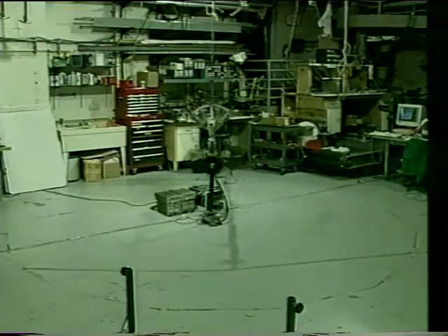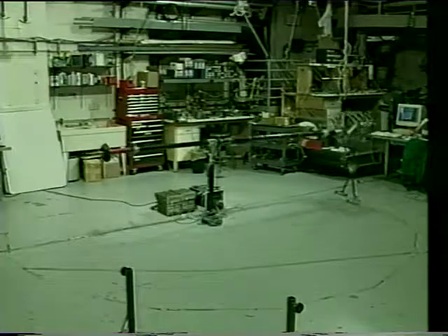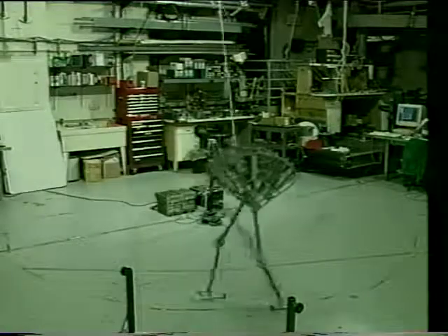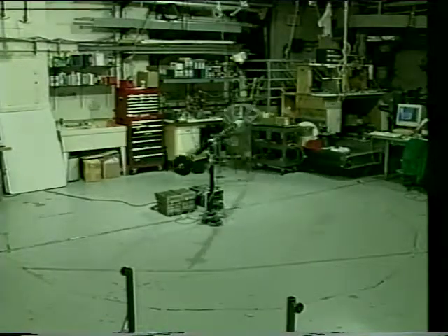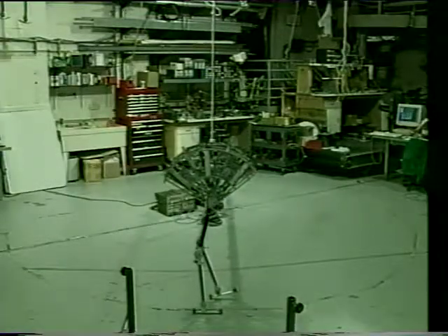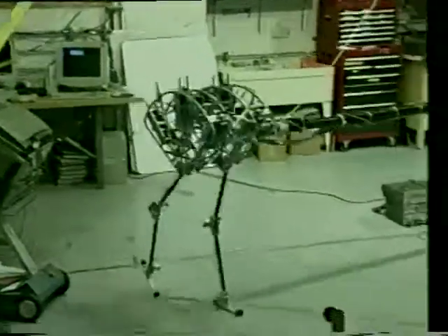The robot's top speed while still maintaining coordination is one meter per second. Spring Flamingo's top graceful walking speed is currently limited by a small stride length, long swing time, and long support transition time.